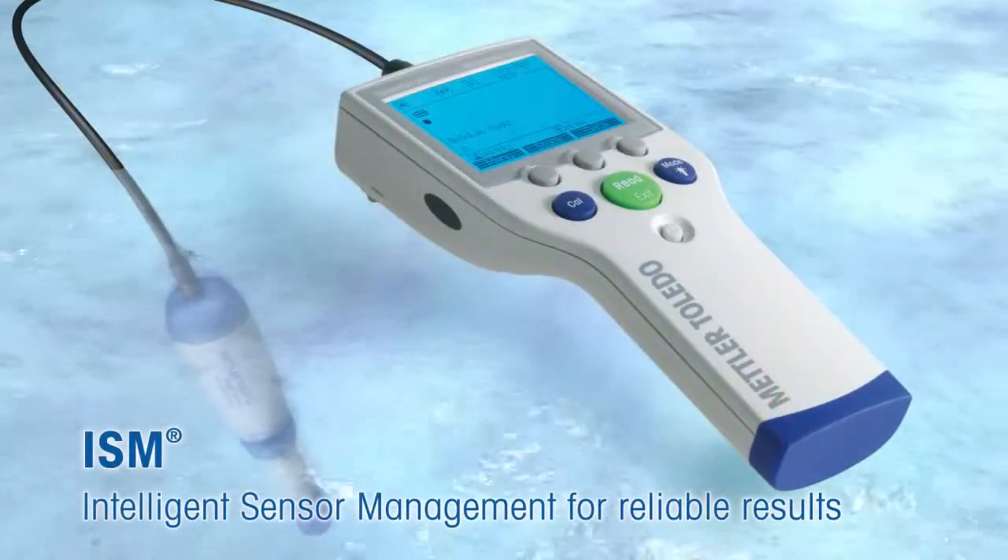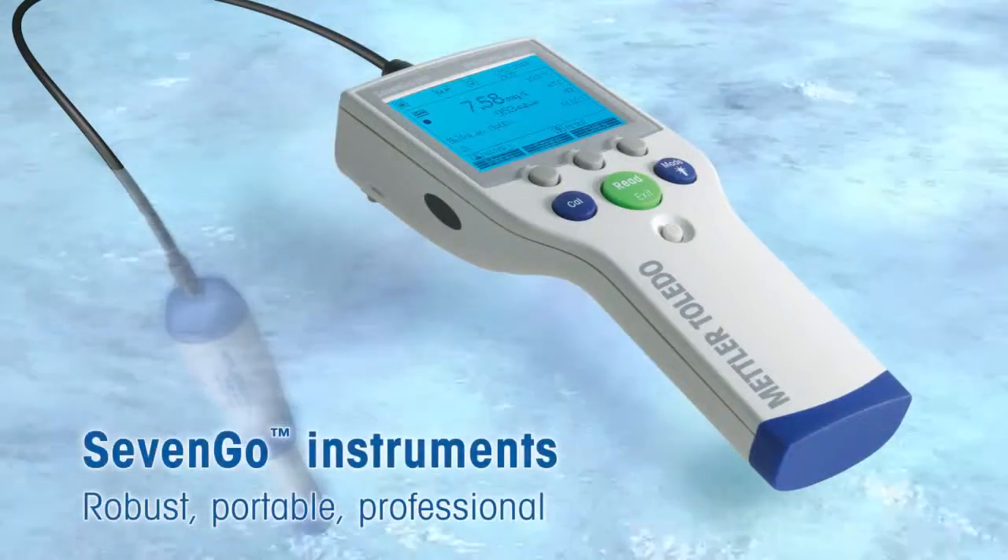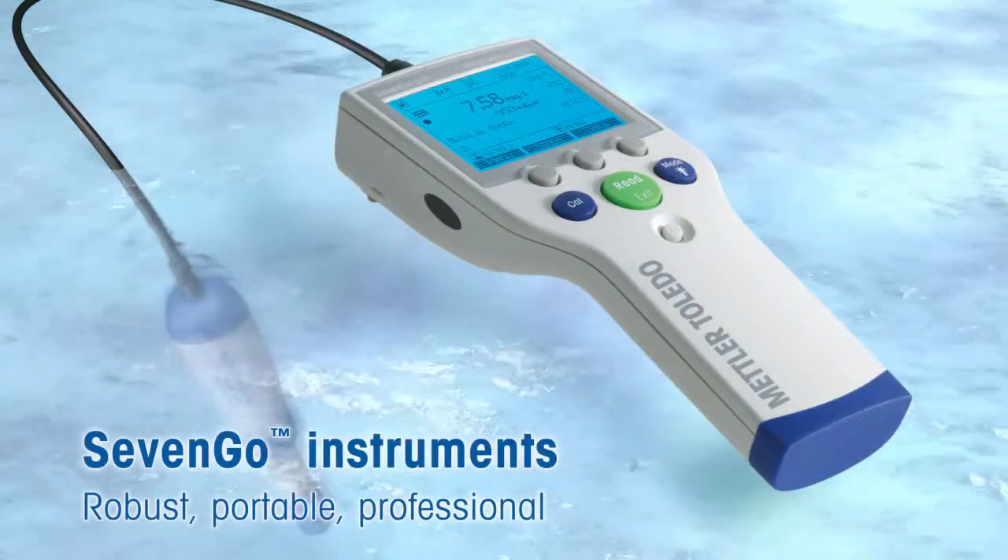Thanks to intelligent sensor management ISM of the 7Go single and dual channel instruments, mistakes can be avoided and your results become safer.